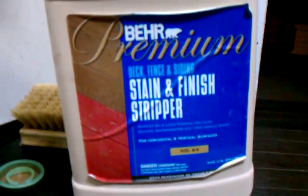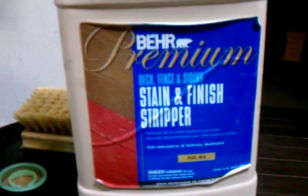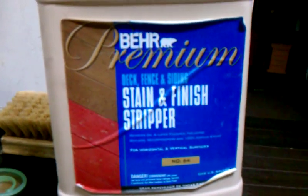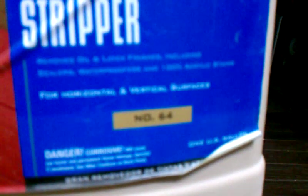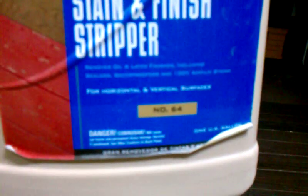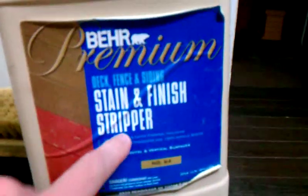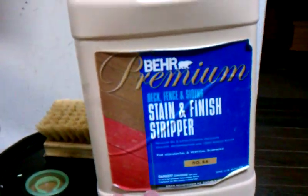If you ever want to get pee stains from cats out of your hardwood floors, like I had to, I used this chemical here called Bayer No. 64 stain and siding finish stripper. The active ingredient in this is sodium hydroxide.